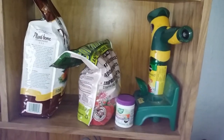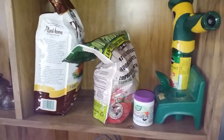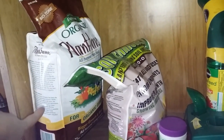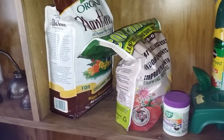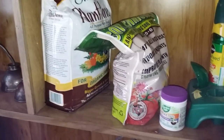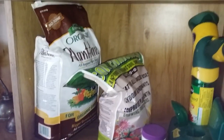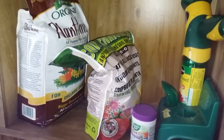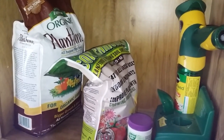Here is where I keep all my plant foods and fertilizers. This one I use when I'm putting something new in the ground — I just sprinkle some in and then sprinkle around the drip line of the plant. I found this through the channel Garden Answer. If you don't watch her and you're into gardening, you really should — that's pretty much where I learned how to do everything.